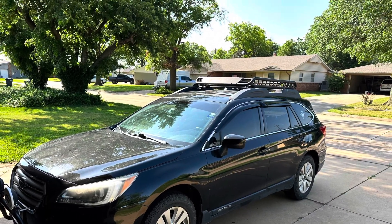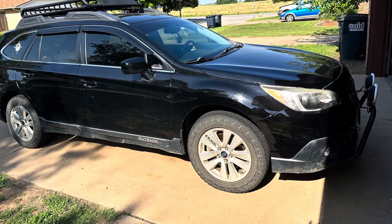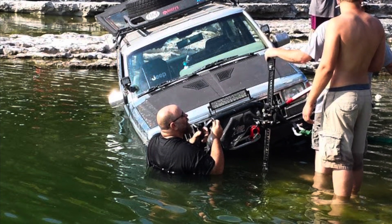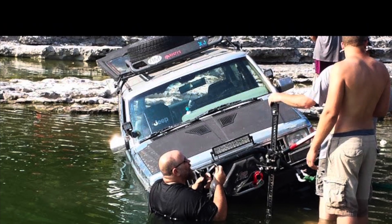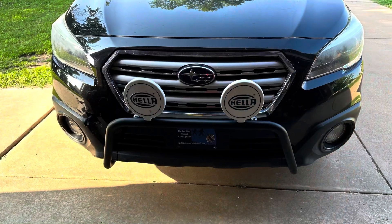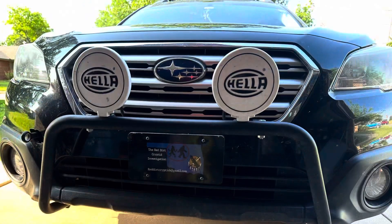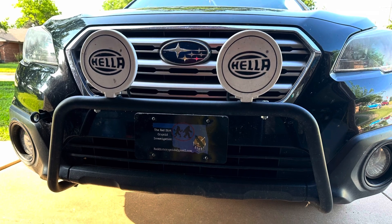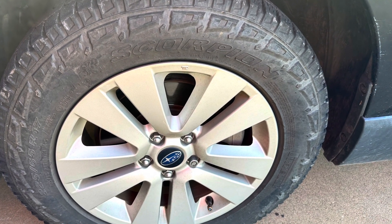The first thing you're going to notice is there's no lift. I learned my lesson back when I was running Jeeps about how that can affect your alignment and everything else, and I wanted to keep my gas mileage as good as possible. I picked up this bull bar and put my off-road lights on. I'm planning on putting some more on there soon. The most important upgrade you can make to your vehicle if you're going to go off-road is some good tires.